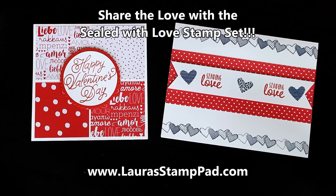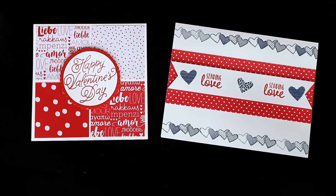Hello Stampers and welcome to Laura's Stamp Pad. Today I just wanted to share the love and show some fabulous Valentine's Day cards that you can make for your loved ones, your neighbor, or your kids' classrooms — or just any little greeting. You can always switch up the greeting or use it for any other occasion like a wedding, anniversary, just because, or anything like that.